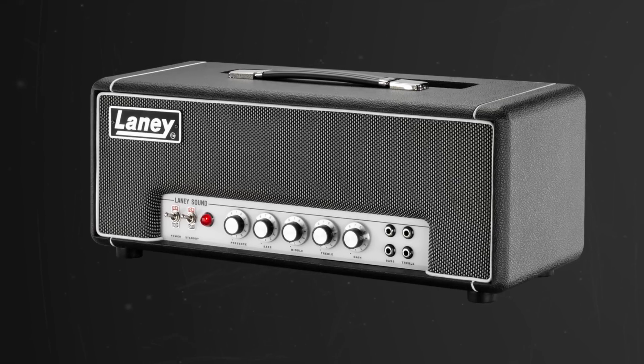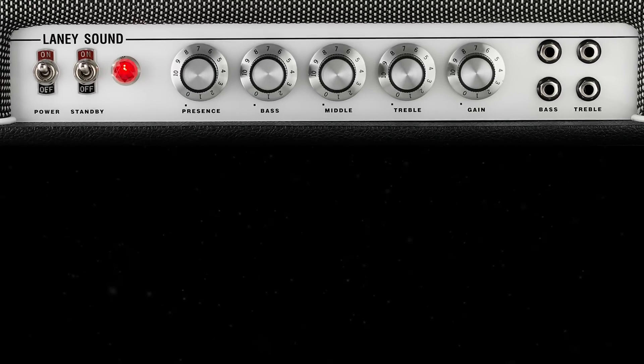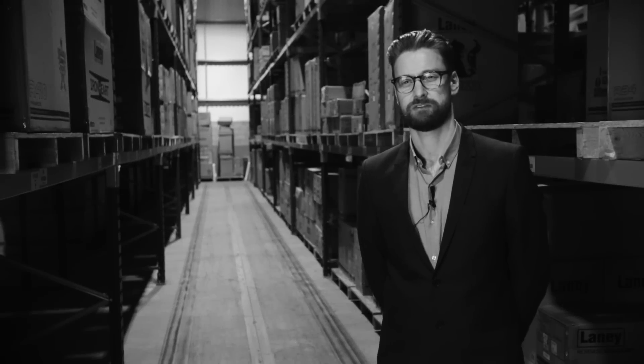It works extremely well. We listened to it and we really liked it. What's interesting about the product is that it is very much in keeping with what the market wants today, because it's a very good platform for pedals. It's a very good, open, warm sound that really suits that kind of setup.